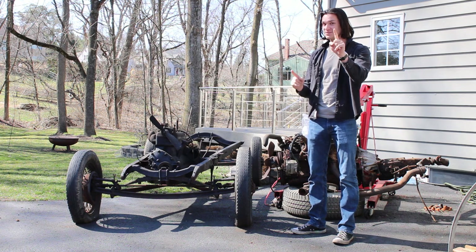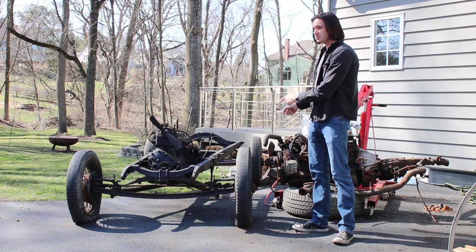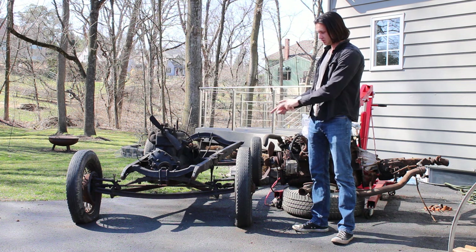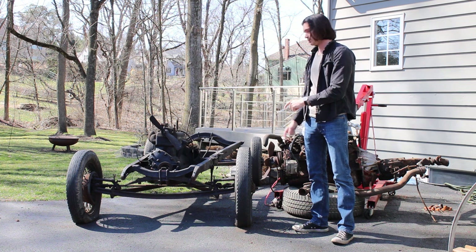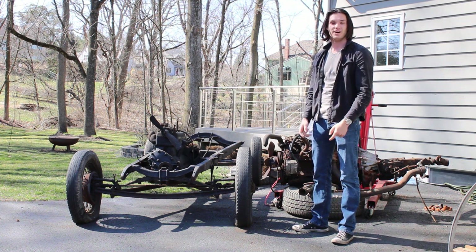So today I have something interesting. This is going to be the new build for the channel. This is a 1929 Ford Model A chassis, and it was originally a truck chassis, so it has a wider front axle. What we're going to do with it is build a vintage race car out of it.